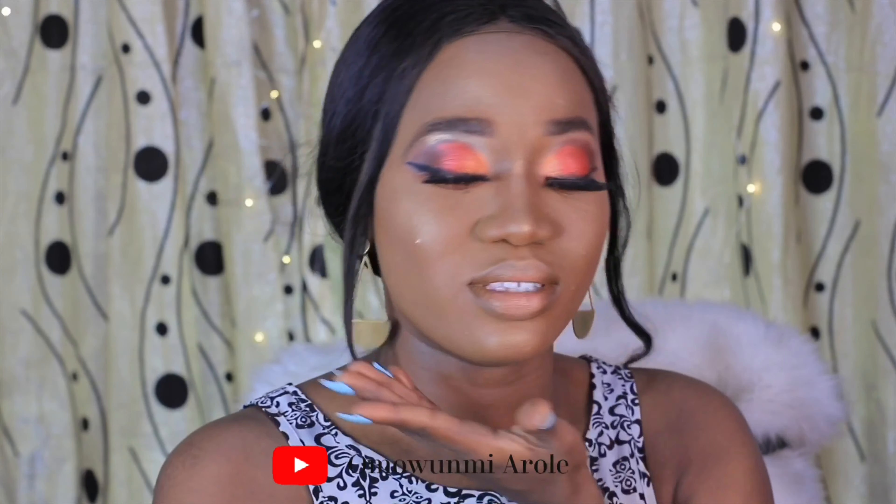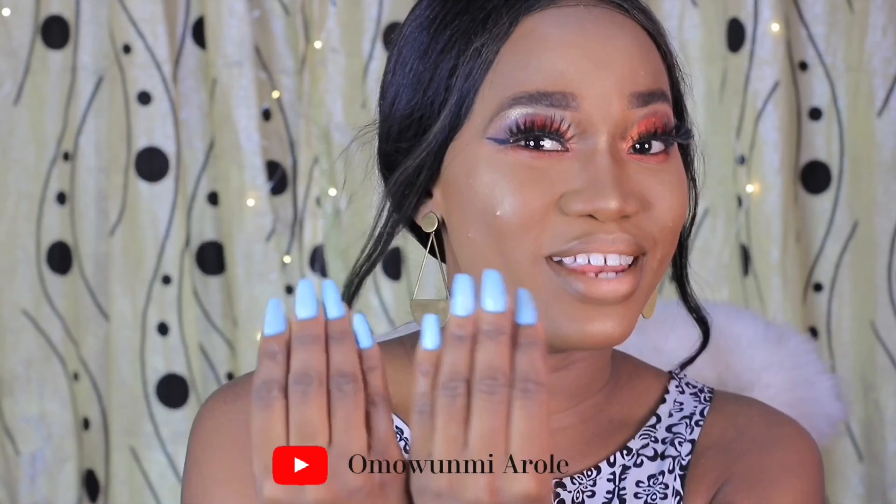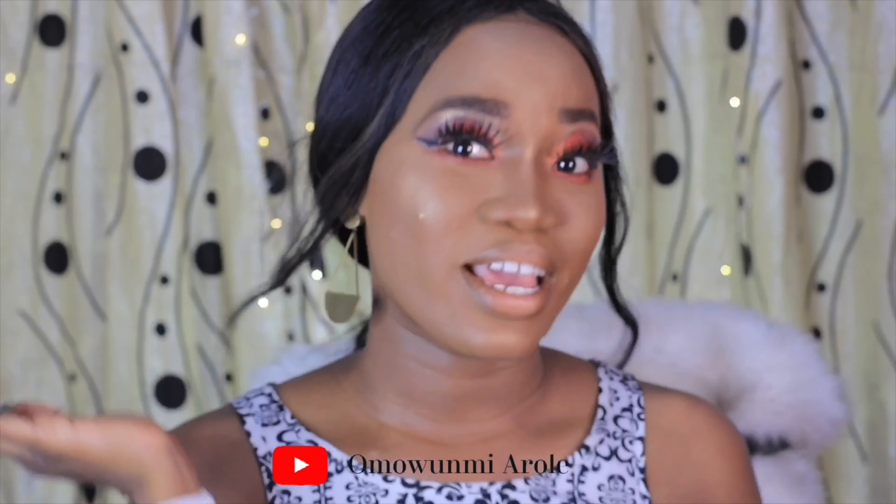Hey guys, welcome back to my channel, it's me Amo Mary Lee. Today I'll be showing you how I achieved this beautiful makeup look. Keep watching! Also guys, I have nails — I know it's exciting. I did this look using just one palette.